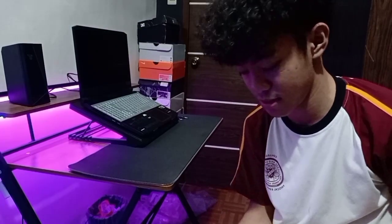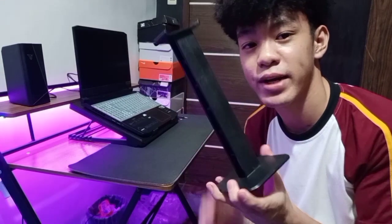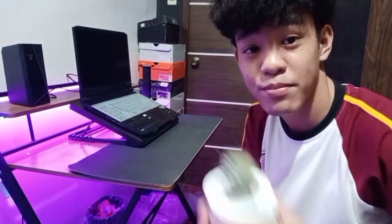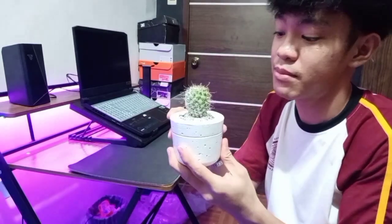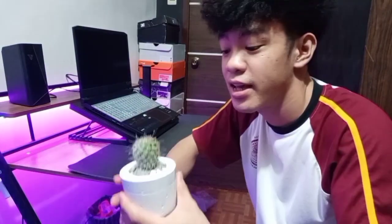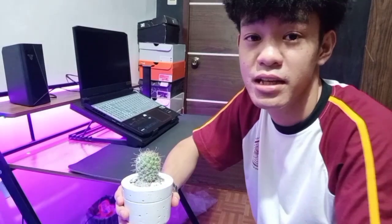Bumili rin tayo ng headphone holder — nabili ko lang ito ng halagang 145 pesos. Tapos itong plants naman na ito, ibinigay lang ni mama. And cactus. Ang kagandahan kasi ng merong plants sa gaming table — nakaganda ng design. At yung purpose din kasi ng plants is air purifier din kasi ito, kaya maganda rin.